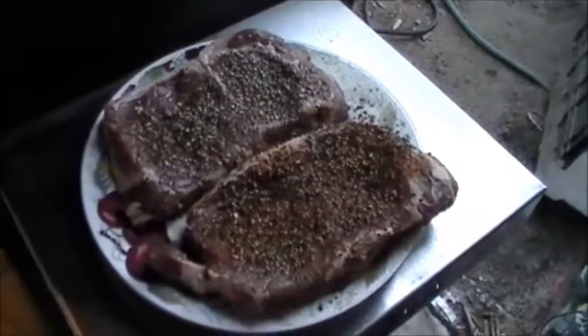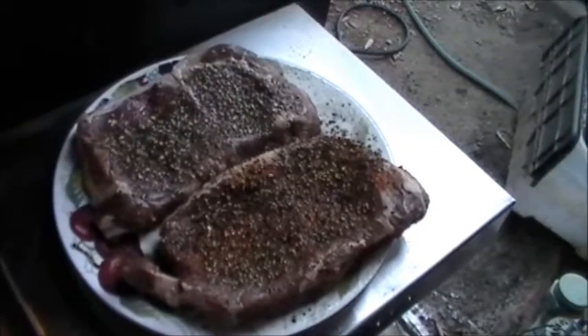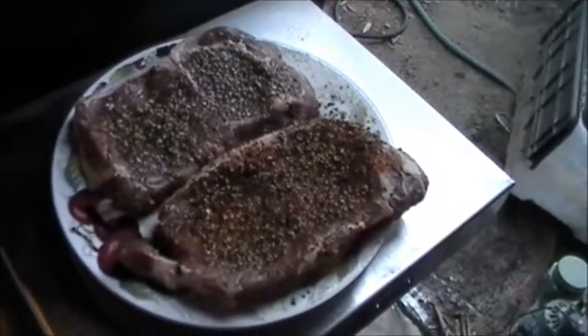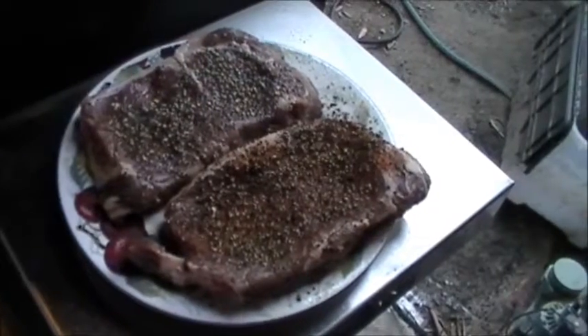We've got a couple nice steaks here we're going to put on tonight, and they've been sitting at room temperature with a little seasoning, a little rub on them for about an hour now to come up to room temperature, which is about 89 degrees.